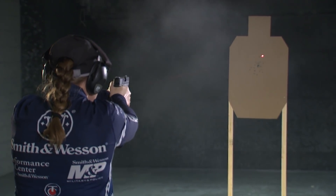Great for personal protection, great as a training tool — lasers are really something you should check out. Until next time, be safe and have fun.